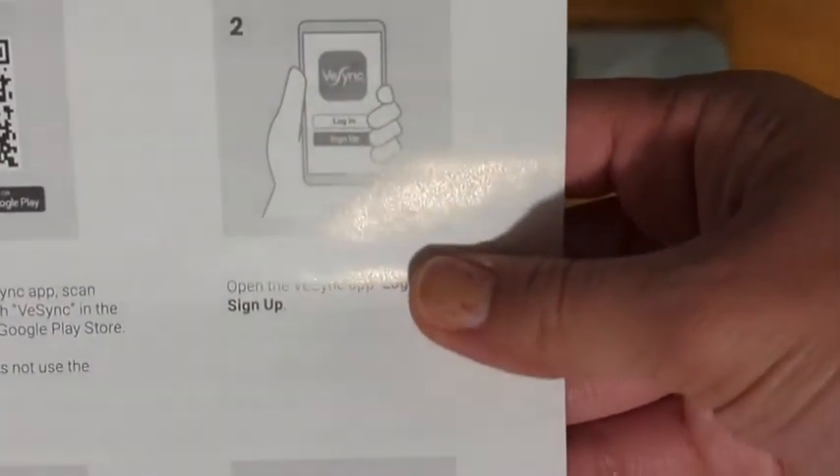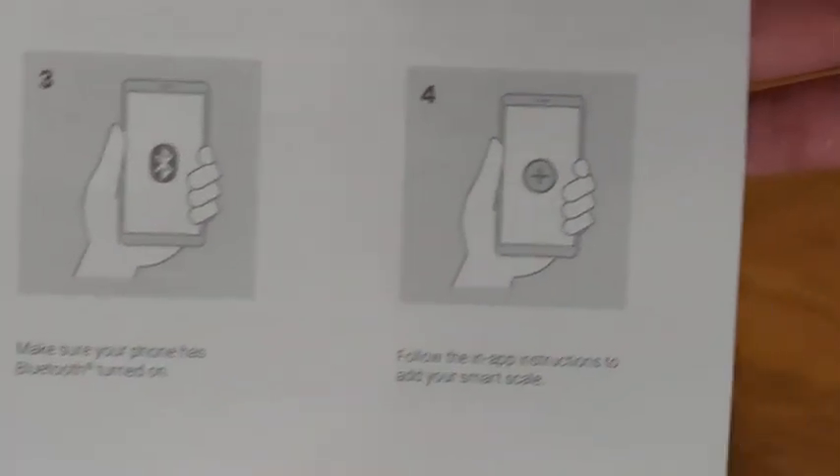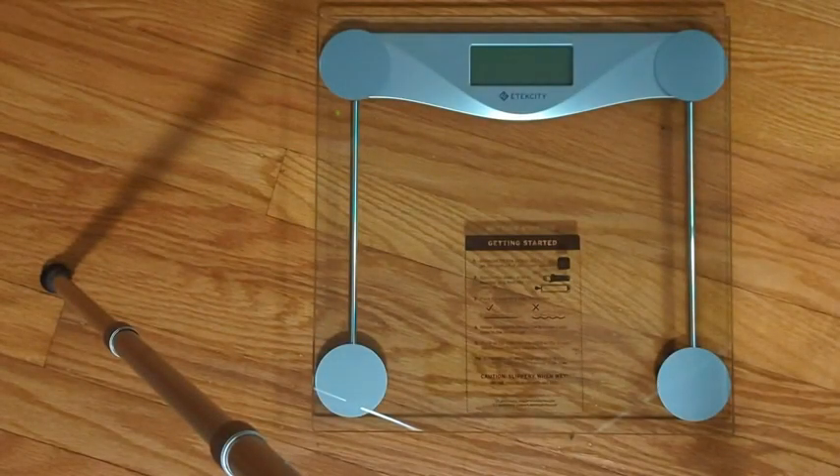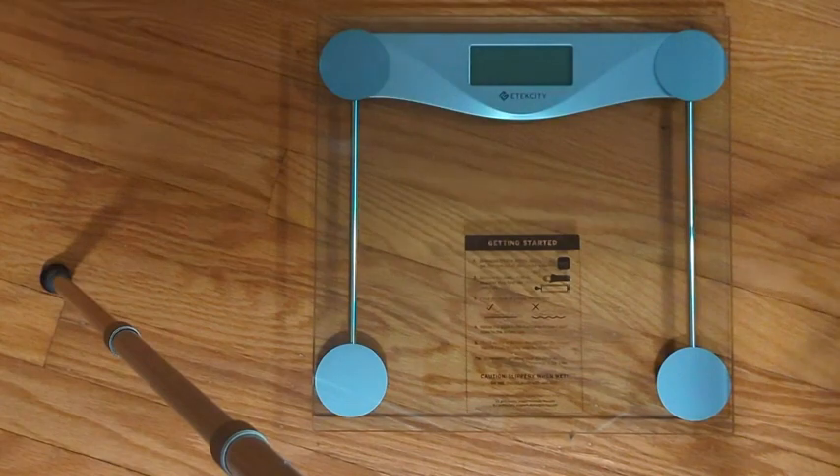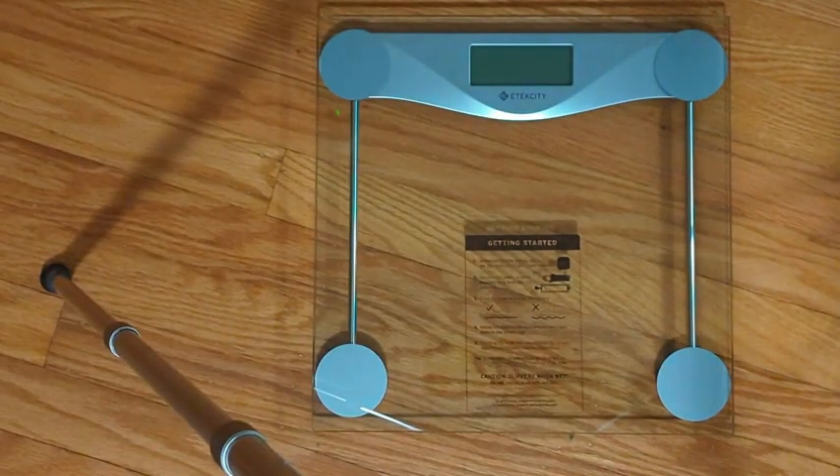You can download the app, connect with Bluetooth, and follow the instructions — they make it very easy for you. Once you're logged into the app you can set up your profile, and then as you weigh yourself the app will update automatically.